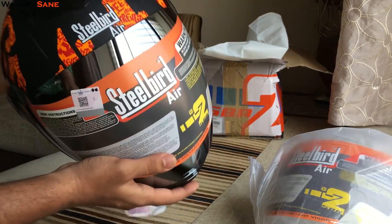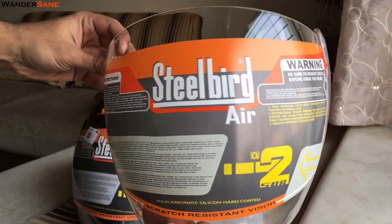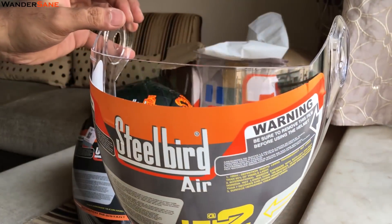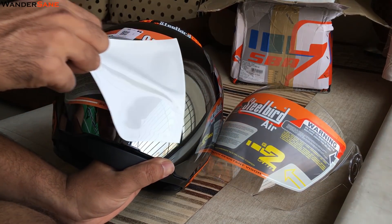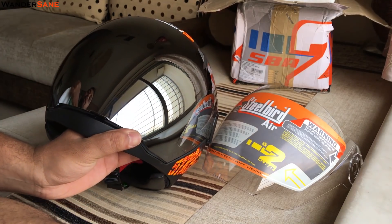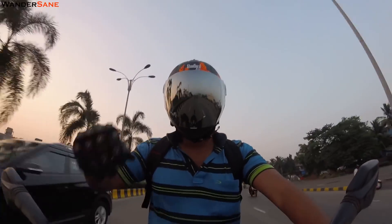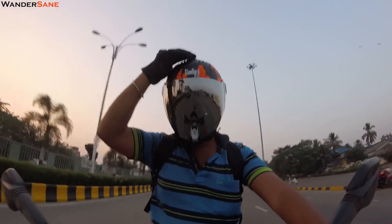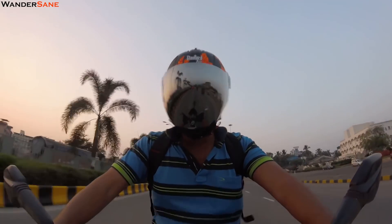That does not mean that you cannot use this helmet while touring. This is one of those premium city helmets you can get in the market. If you're a city commuter and an occasional rider, or you don't want to spend a bomb on expensive helmets, or simply can't afford one, this is the right choice. Don't buy roadside helmets. This helmet is a perfect combination of style, safety, comfort and value.